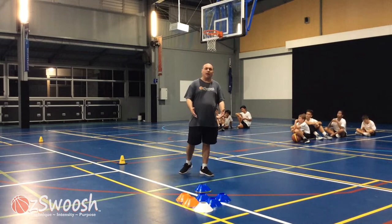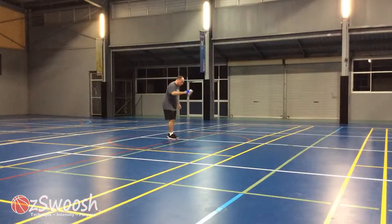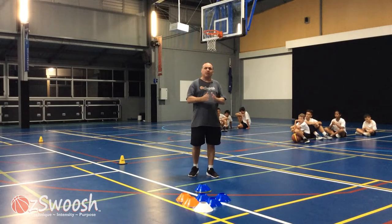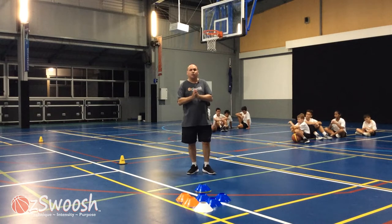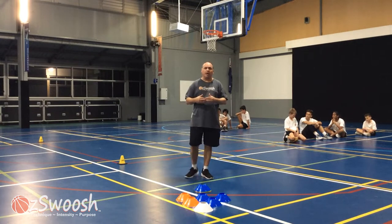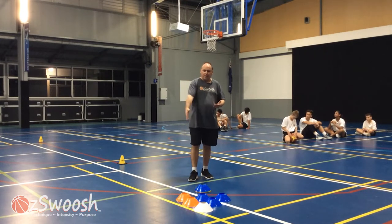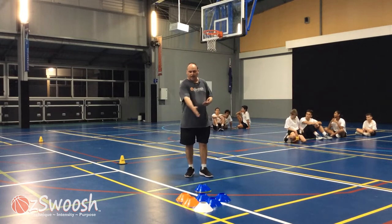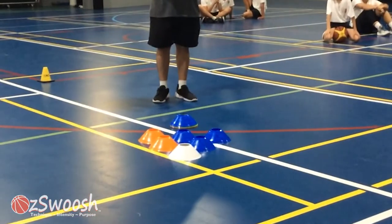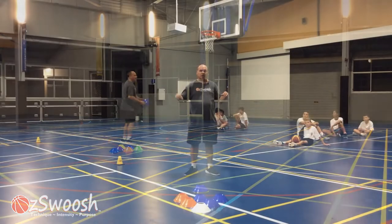Basically, we're going to have a construction site at the center jump ball circle, which contains 11 markers. There are two teams on the baseline. Each team is competing against each other to construct a design. We're using the markers to create the design. Right now we're going to ask the athletes to produce a pyramid — one cone, then two, then three markers. There's one less marker than the number required to create two constructions.